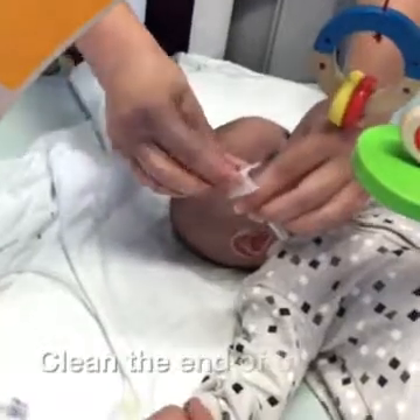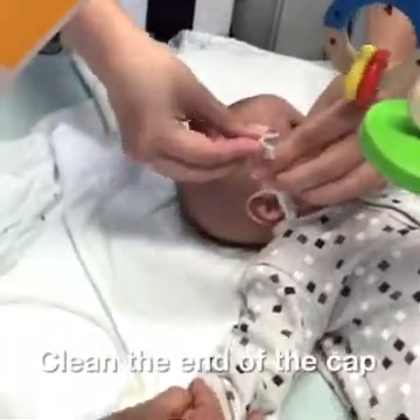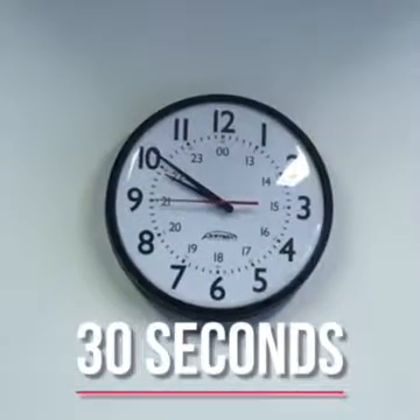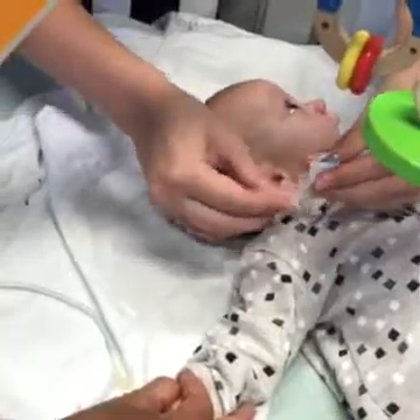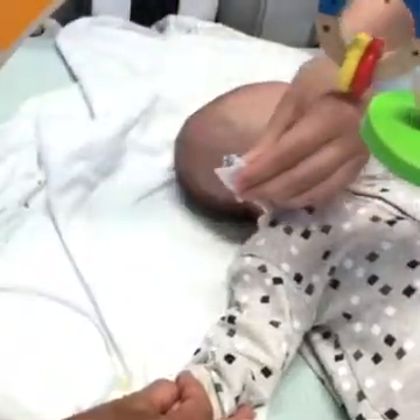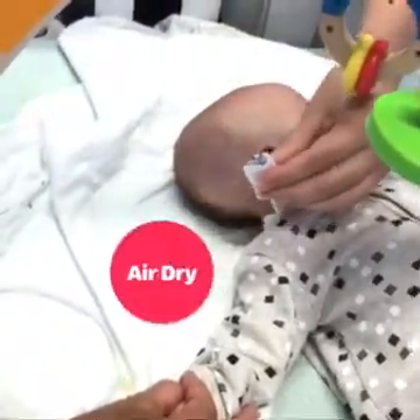Clean the end of the cap with an alcohol swab for 30 seconds. Use a second swab to clean around the cap to the catheter clamp. Dry for one minute.